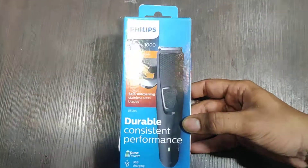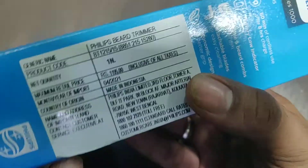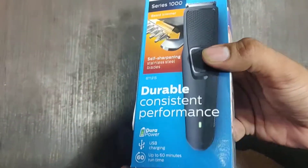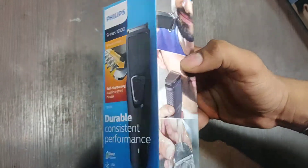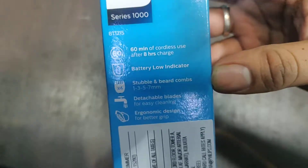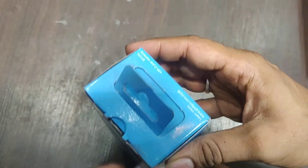Hey guys, we are back with another video. Today's video is all about a Philips trimmer — this is the thousand series trimmer, model BTE 1215. This trimmer has self-sharpening blades, which are stainless steel, and it can run up to 60 minutes. The charging is USB charging. The MRP of this trimmer is 1195 INR as of today's date. It has a low battery indicator and you can clean the blade by removing it. So let's unbox this trimmer.